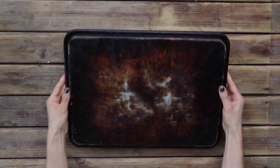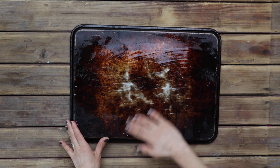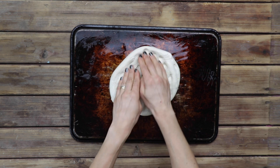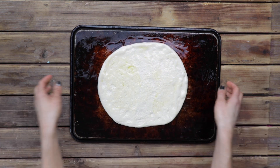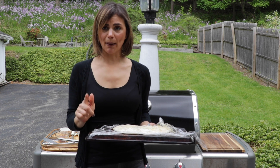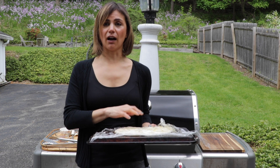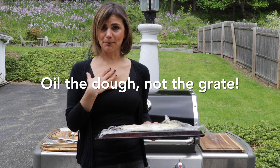I've oiled both sides of my dough — I oiled this pan and then I oiled the dough on the top as well. When this grill gets really hot, I'm going to flip it over and it's going to land on the grill grate, and because I've oiled it, it won't stick. I do not use a pizza stone on my grill. I put the dough directly on the grate, and I oil the food, not the grill grate. That is my method.